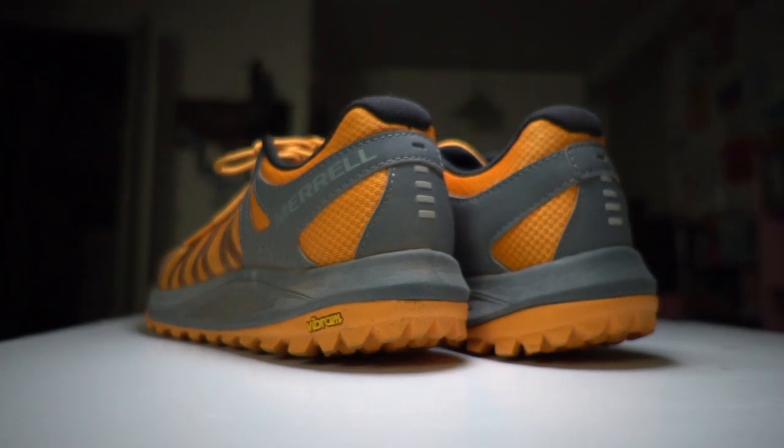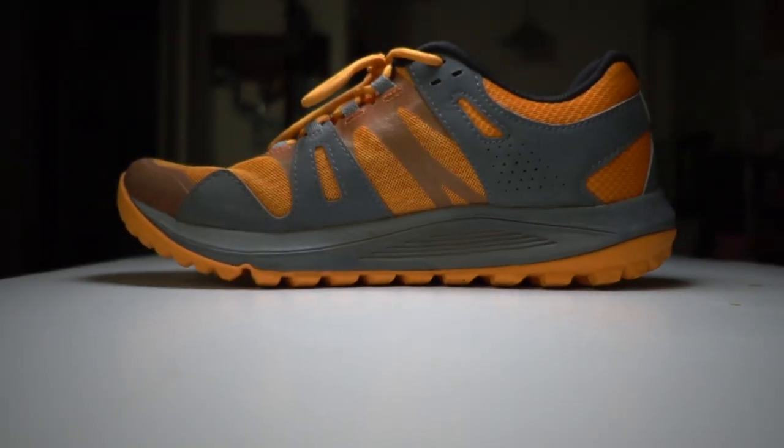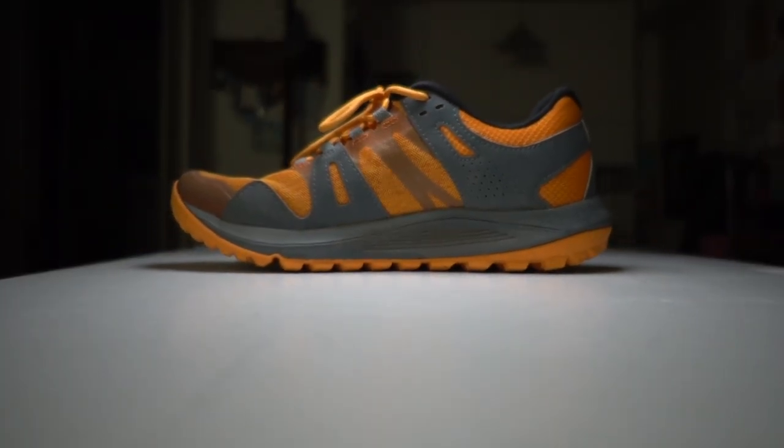Those are my thoughts on the Merrell Nova. If you've run in any Merrell trail running shoes, I'd love to hear about it and hear your experience in the comments so we can trade notes. I think this is relatively new for Merrell in terms of trail running, so I think a lot of you are going to be curious — especially those who are doing more trail running than I am — as to what's going on with this new player in the marketplace.